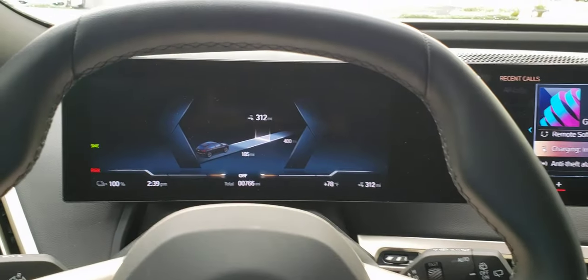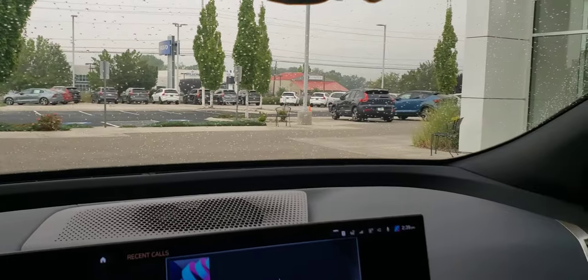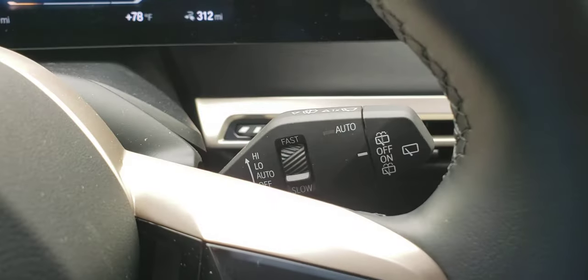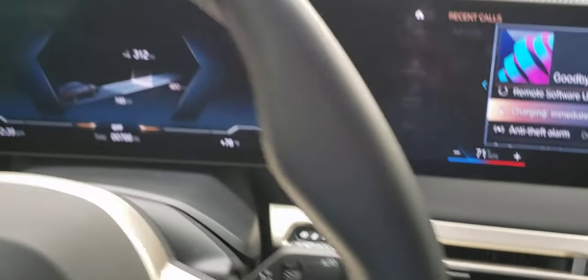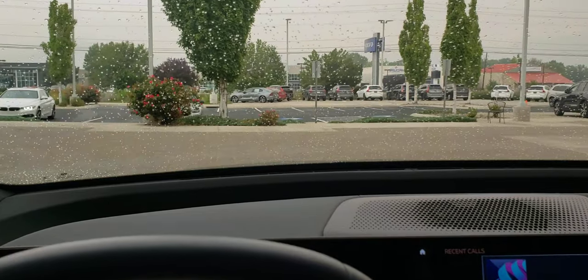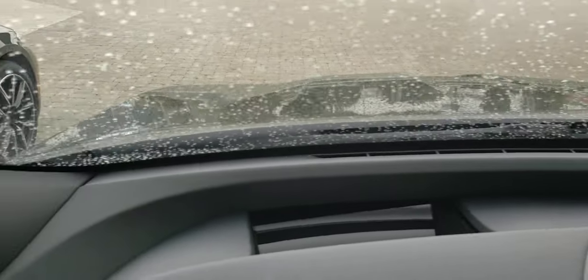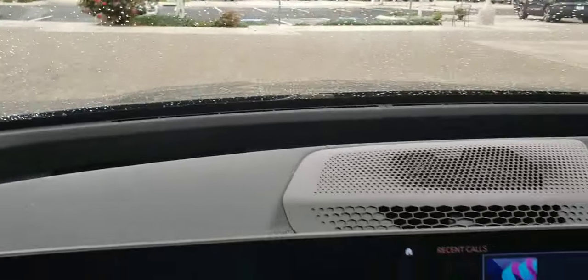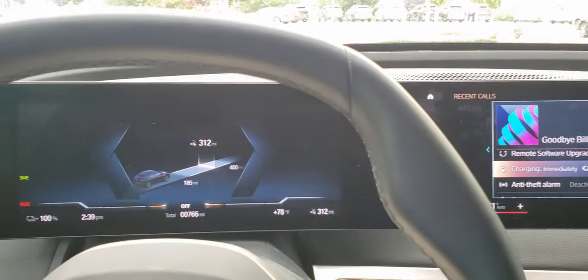Hi guys, welcome back — haven't been posting for a little while, but since it's raining today I decided to do some wiper action. There's our wiper right there, our wiper stick — can you see it? By the way, I'm sitting in the BMW iX.